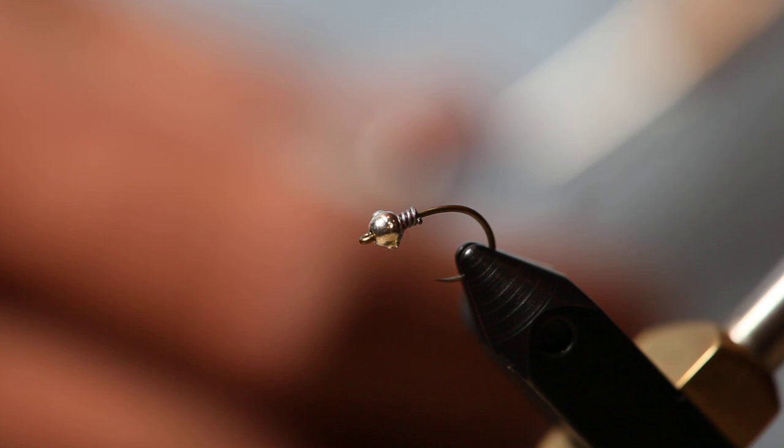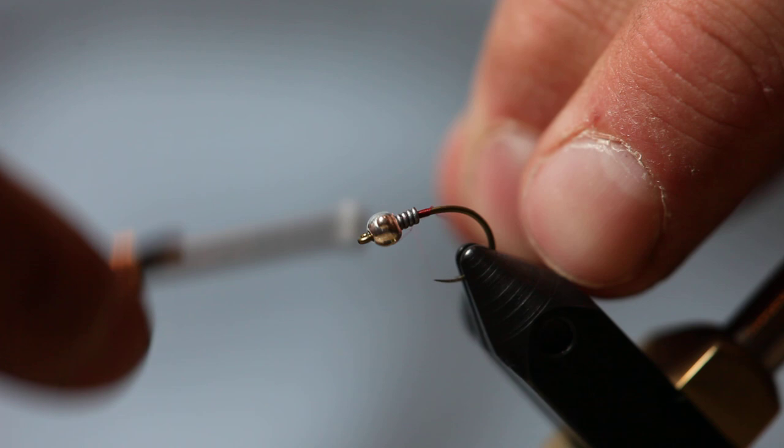Today we're going to tie a two-toned red nevy, as we call it. It's a variation of a surveyor, which is also a variation of a hare's ear.